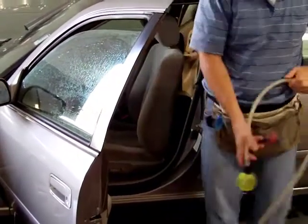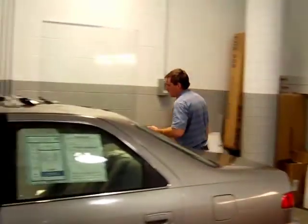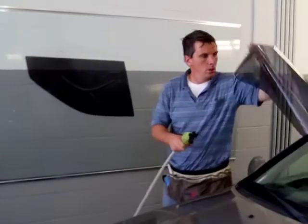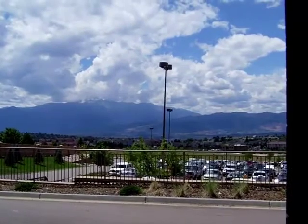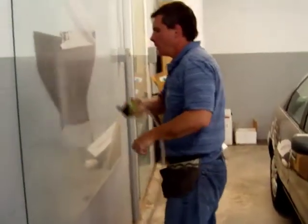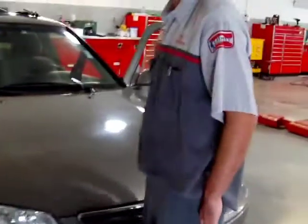It's going to be taller. Beautiful Colorado Springs, Colorado. A lot of guys trim that excess off.